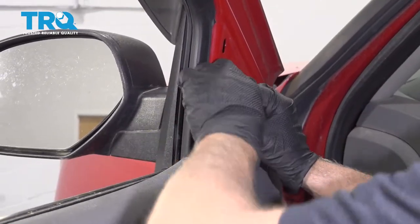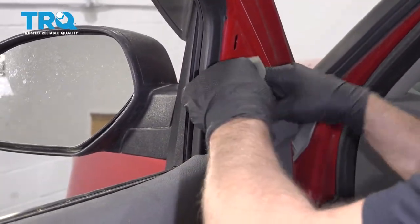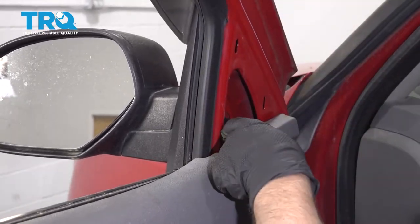Take this insulation off, just slide it out.